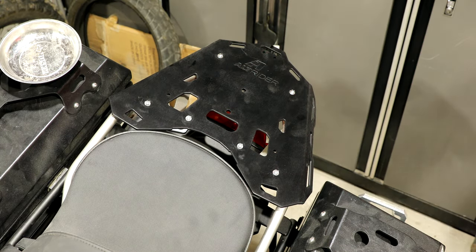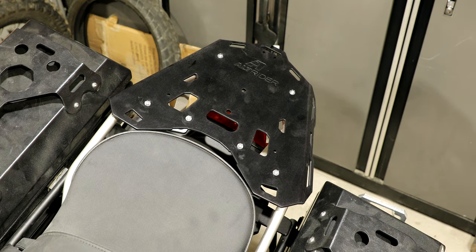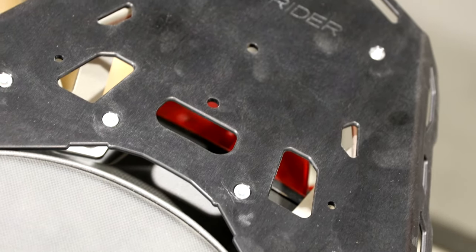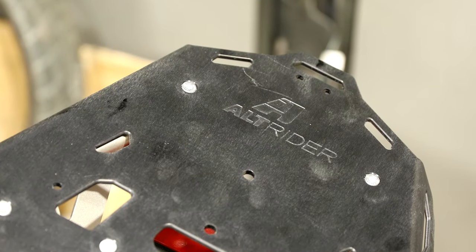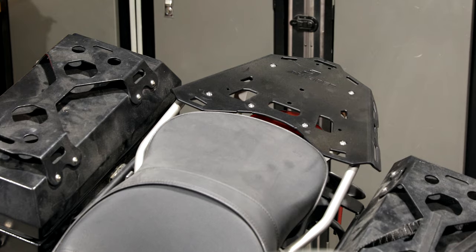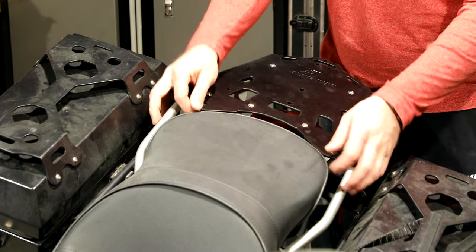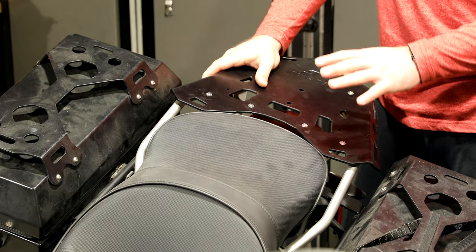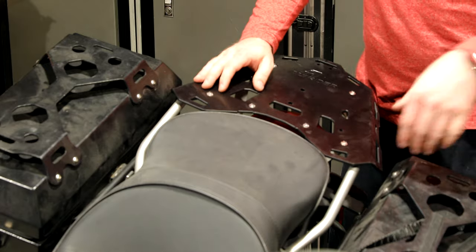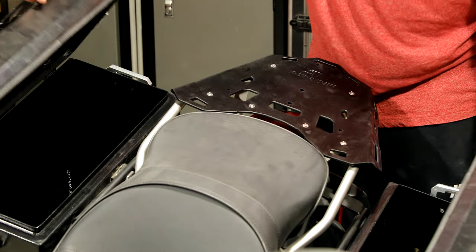Wow, isn't that beautiful? That is so incredibly gorgeous. Look at the craftsmanship of this thing. It perfectly clears the Sargent seat, which has a really wide rear. It's a very small gap. Your OEM seat will fit much nicer — it's just that the Sargent seat has a much wider rear for the pillion. If you have a pillion with a big butt, you might have them complaining about catching here, but they need to ride forward a little bit more. No clearance issues with the boxes.